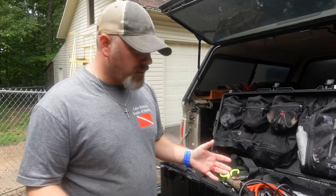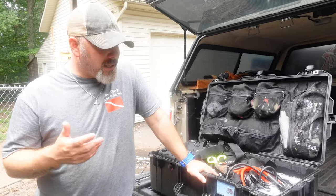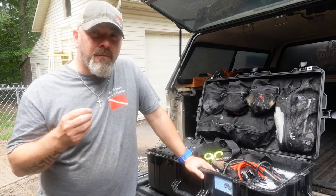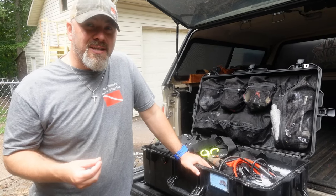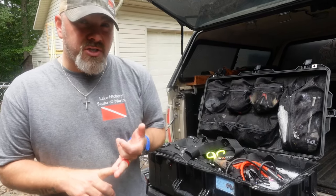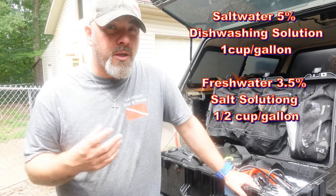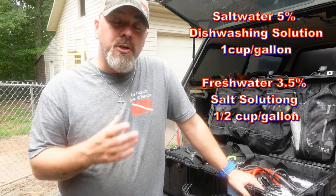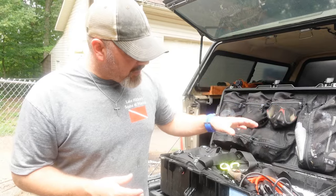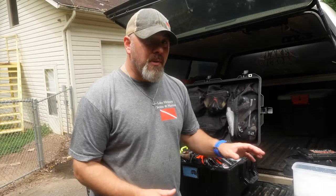I love using my Pelican box as a cleaning container. This particular box is a 1615 from the Air series and it holds roughly 15 gallons of water. It's very important that you understand the capacity of whatever you wash your gear in. Typically, if you're dealing with an invasive species like zebra mussels, you're going to make a cleaning solution — either a salt-based or dishwashing-based liquid. For saltwater diving, use about 5% dishwashing liquid, roughly one cup per gallon. For freshwater diving, mix up a 3.5% salt solution or half a cup per gallon. I've got a 15-gallon tub here with seven and a half cups of cleaning solution.